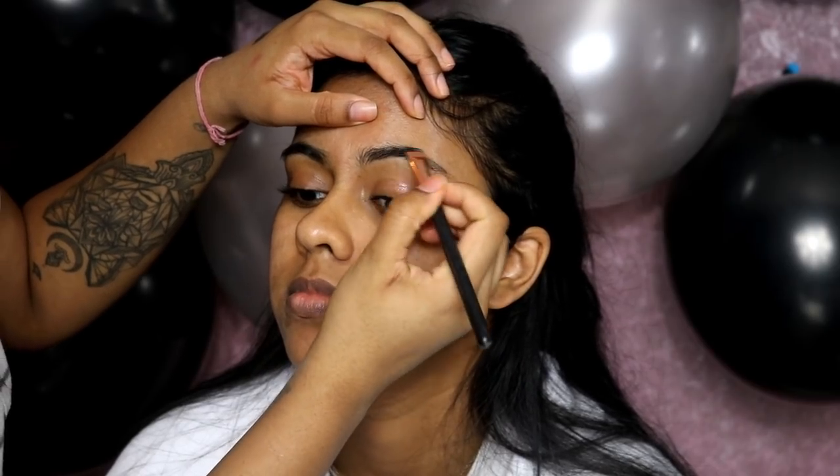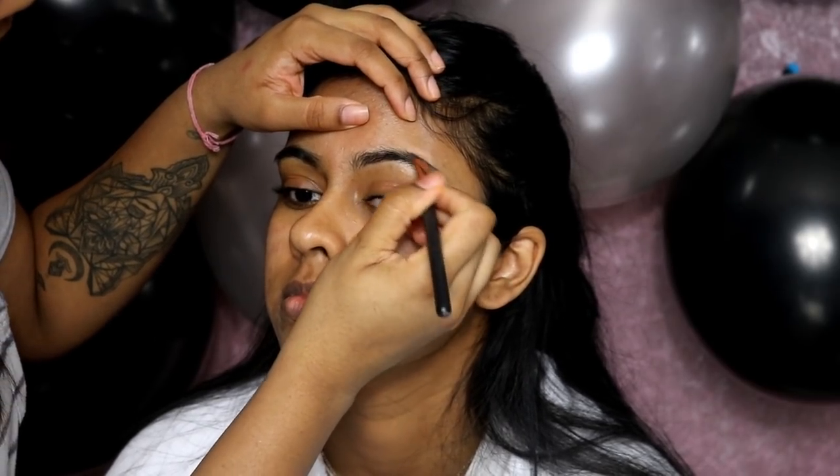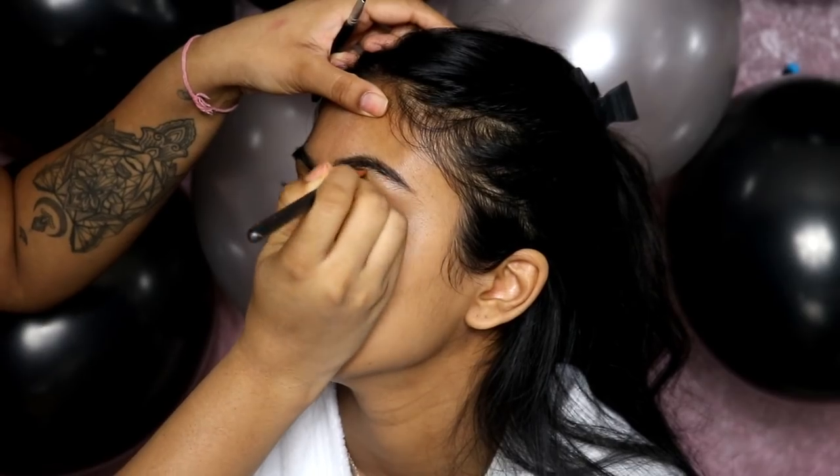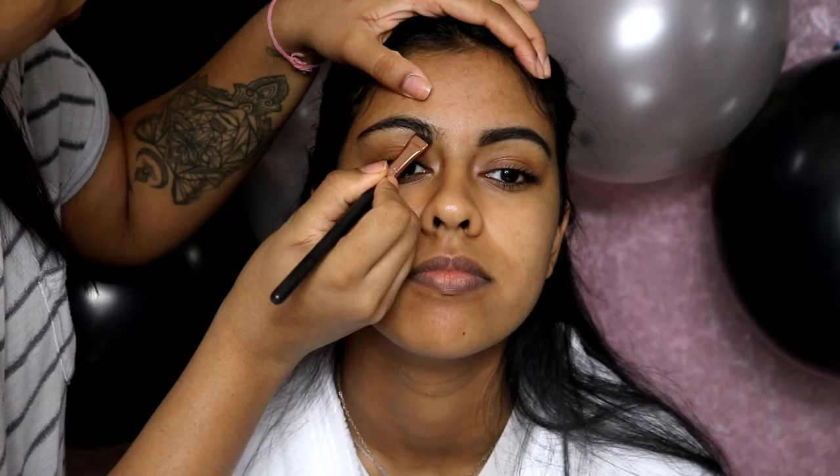Hey guys, welcome back to another video. Today I'm going to be showing you how I did my sister's makeup for her 18th birthday. This is more of a get ready with me transformation video.